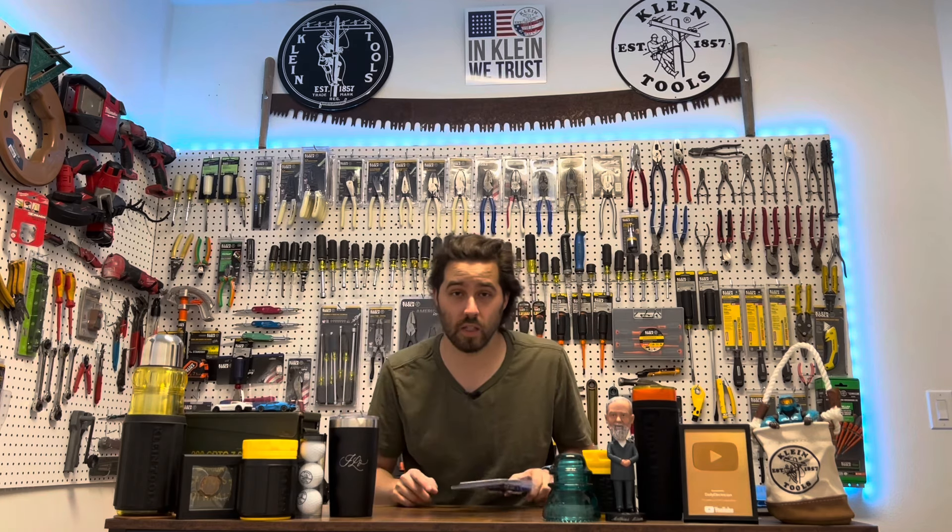Very cool limited edition. Alright guys, that's going to wrap it up. Let me know what you think of the red, white, and blue CES lineman pliers from Klein Tools — drop a comment down below. If you grab some, let me know. Get them while they're hot, because when they're gone they're gone. Thanks for watching, I'll see you guys in the next one — love you guys, peace.